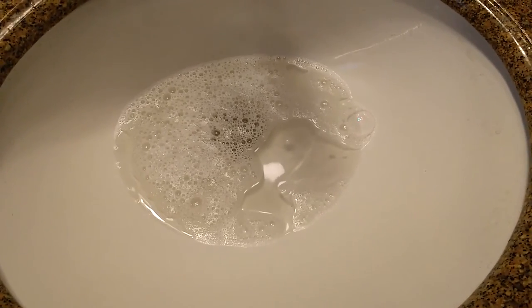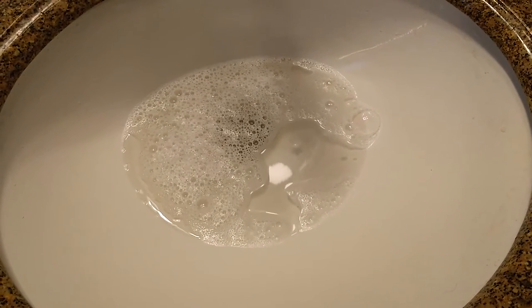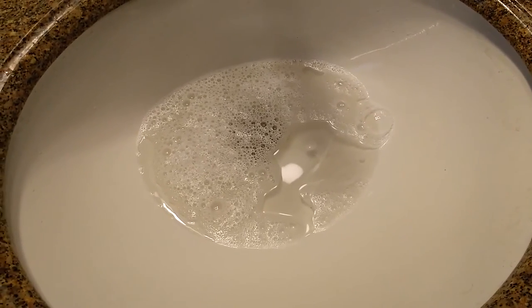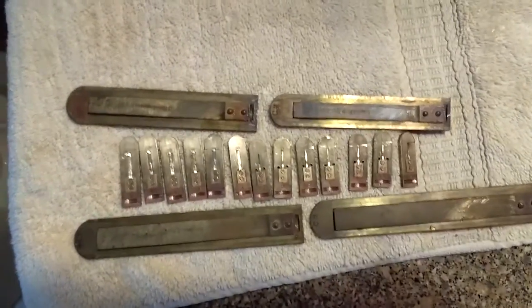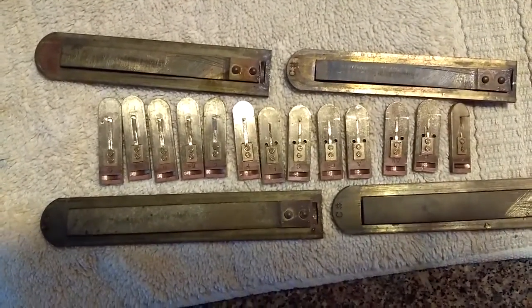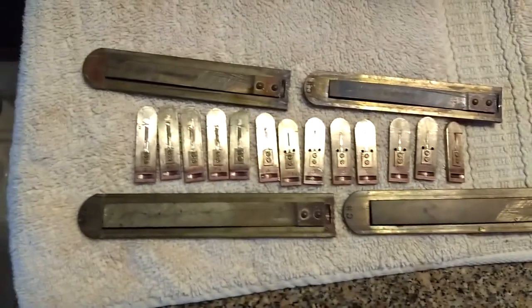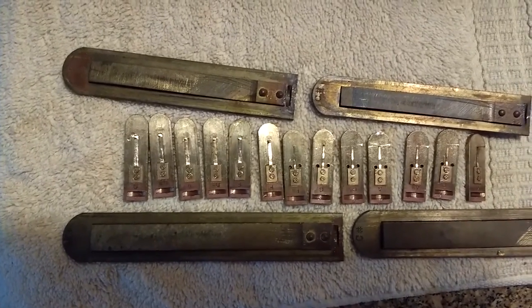Rinsing all the reeds in the water, you can see there's a little bit of color to the water, indicating that there was some remaining dirt that came off. I cleaned all the reeds that I just cleaned so that you can see what they look like after cleaning. There are some very large petal reeds that I have not cleaned, and you can get an idea of the difference in color between them because of the dirt and corrosion on the reeds. It seems like a pretty effective way to clean the reeds.